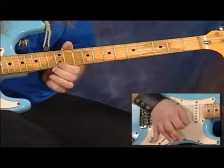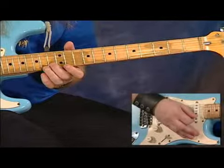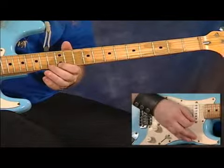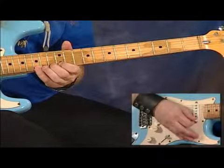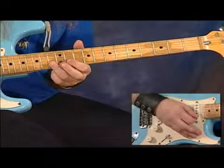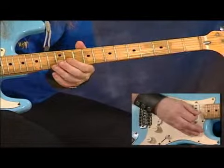Fifteen, thirteen, twelve — then we're going to catch the C note on the thirteenth fret of the B string, and then ascend back up those three notes we just came down on the high E string, and come back down them again with pull-offs.